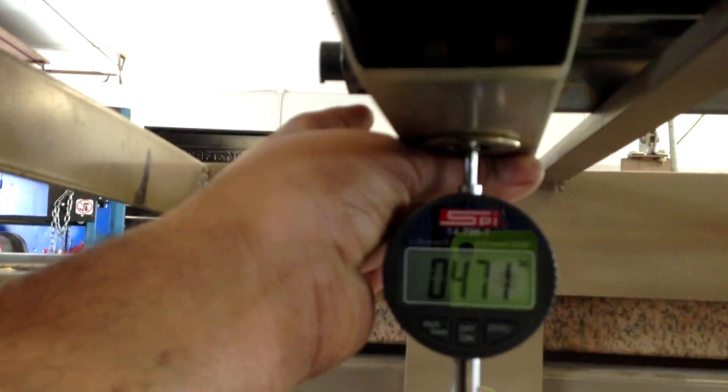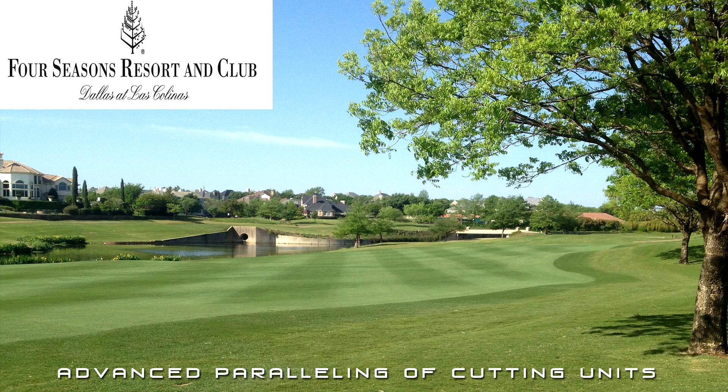So basically what that tells you now is that we've taken the 20,000ths, pivoted the rollers around the bed knife, and now the rear roller, the bed knife, and the front roller are all parallel with each other at 471. I hope this answers your questions and gives you a little bit more insight on how we parallel cutting units. Ultimately, I think this is the absolute best way to do it. I also want to thank a couple of manufacturers that have seen this process and made some improvements on their machines due to it. Toro came out with an eccentric bolt for the DPAs, which we were a big part of making happen because of this process.